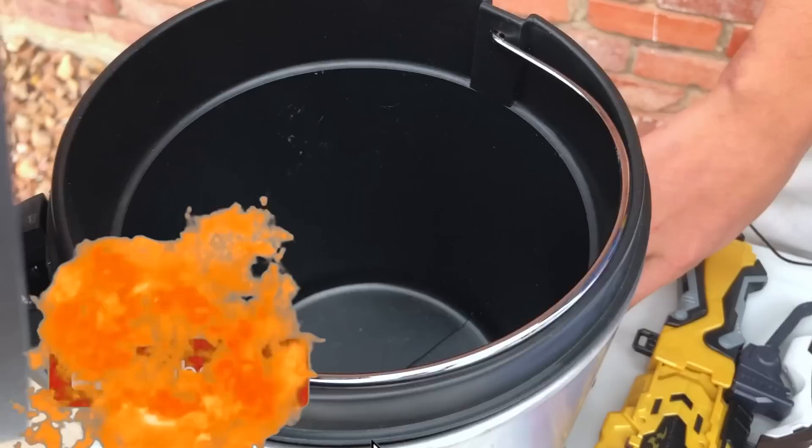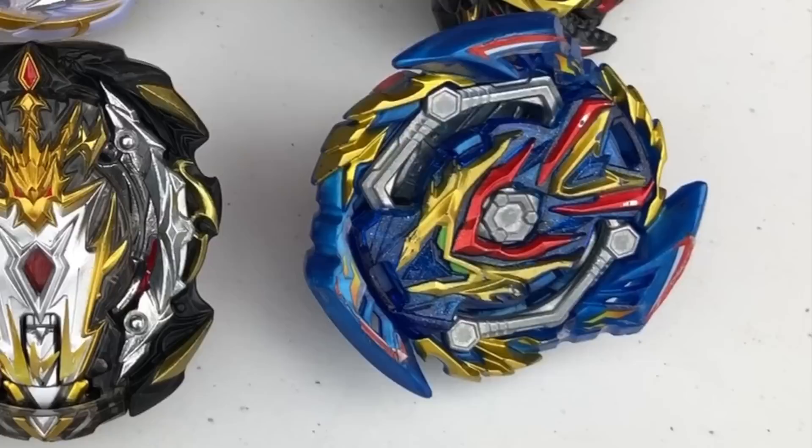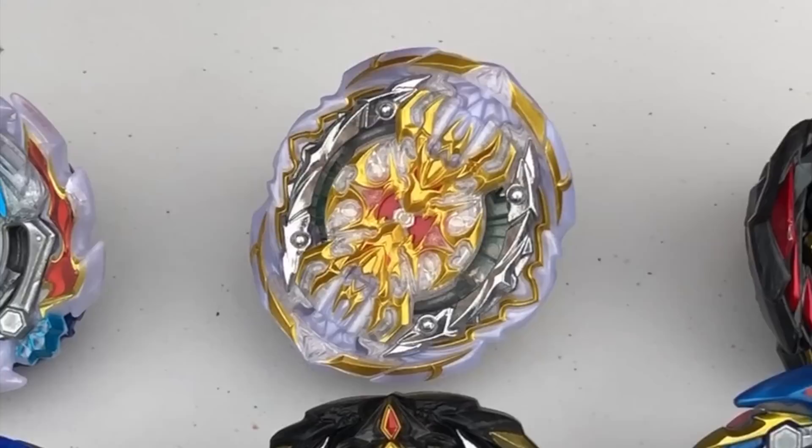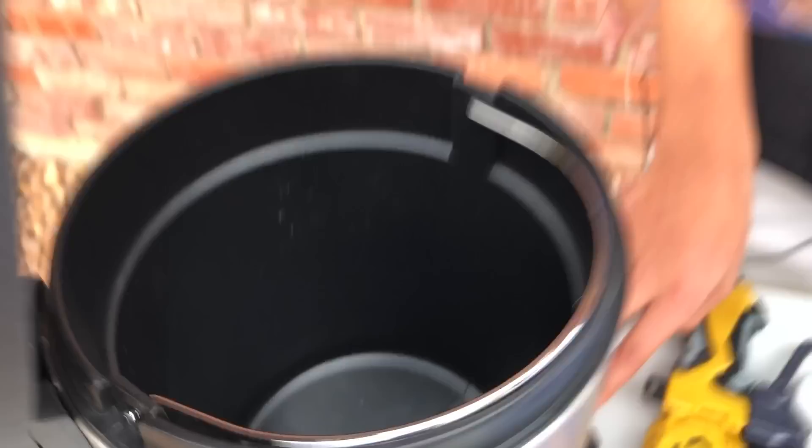We just got the new Imperial Dragon. It is a trash can challenge — we're gonna find out if this Beyblade's a piece of trash or if it's actually decent. If he's trash, he goes in there. We're gonna test Imperial Dragon against the six coolest God-tier Beys: Prime Apocalypse, Slash Valkyrie, Venom Diablos, Regalia Genesis, Union Achilles, and Ace Dragon. Let's get started!